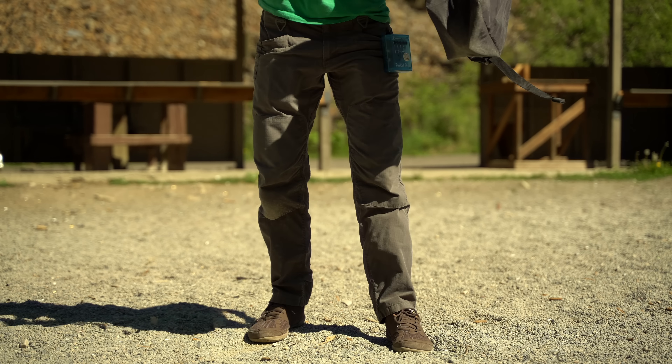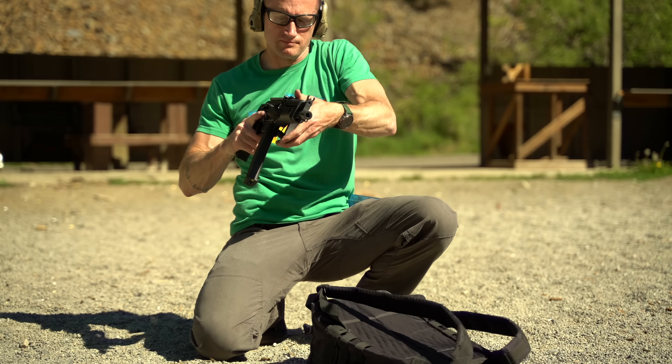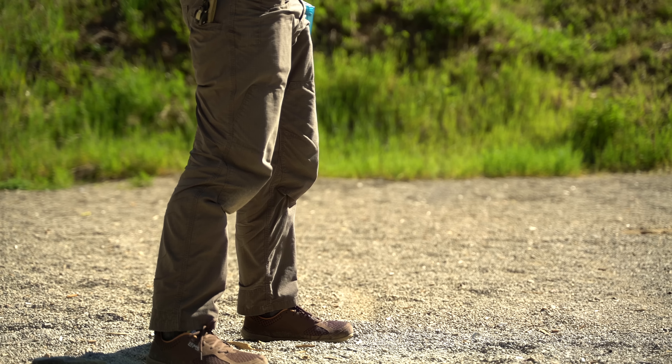Probably most of my use with this has actually been running through some bag deployment drills, some of which with Bill Rapier of Amtac Shooting, working through getting a gun out of the pack since it's designed in part for that — just getting some reps in. So let me show you what that looks like.